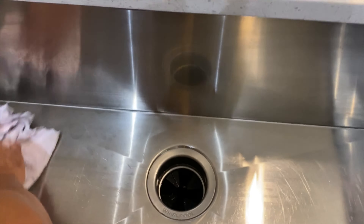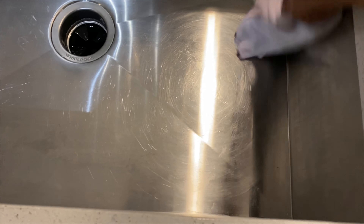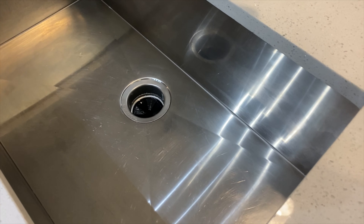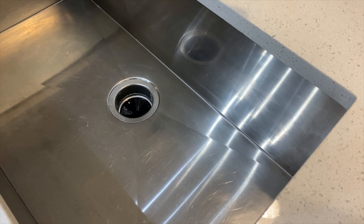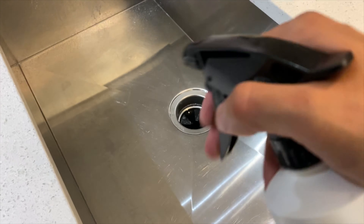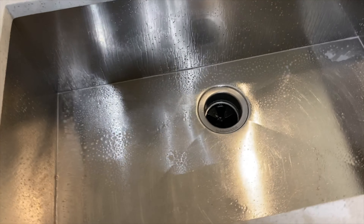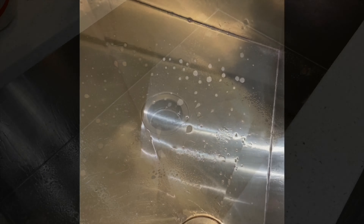First step is to remove any surface contaminants, just to make sure there's nothing loose just hanging on top. Once that is done, we're gonna take our fallout remover and let that sit for about five minutes. It should be turning purple in certain areas — the fallout is conducting its magic. This slight purple color is all the iron composites falling down.